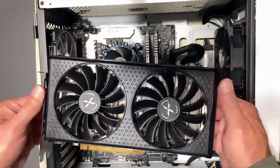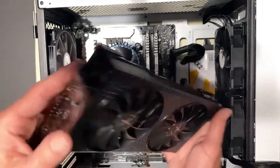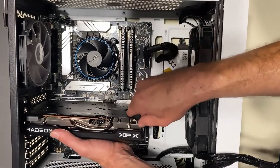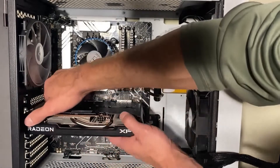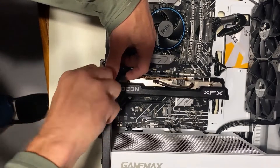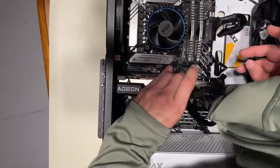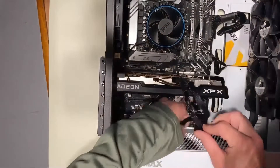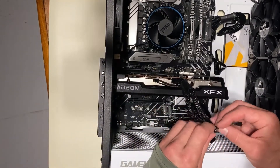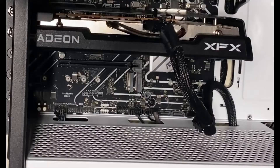The graphics card in here is an XFX Speedster QICK 210 RX 6500 XT. With this CPU, power supply, and motherboard, this person will be able to upgrade to a 6600, 6700, or 6700 XT. At the 6800 level, you'd probably want to upgrade to a 12400 instead of the 12100. But up until that point, you could just keep upgrading your GPU for better performance, and you wouldn't need to upgrade your power supply until you reached the 6800 level.